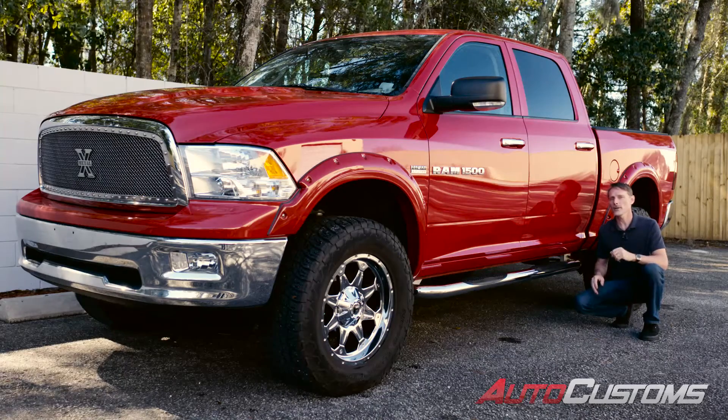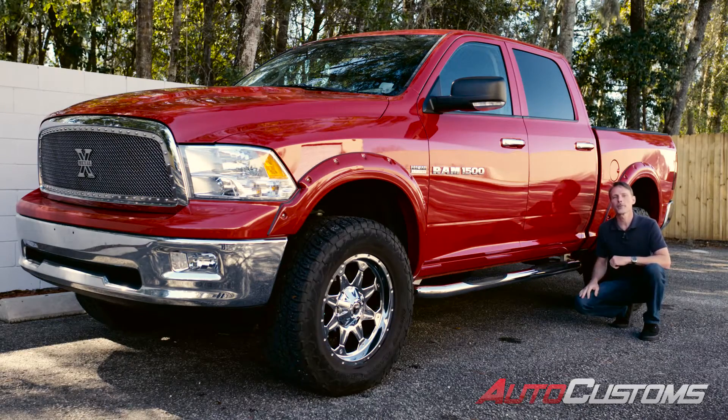We ship them for free to anywhere in the continental United States. If you have any questions, call the experts — we're here to help you pick the right parts for you.